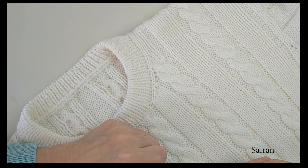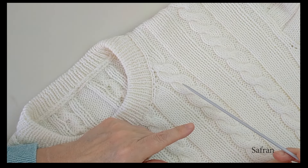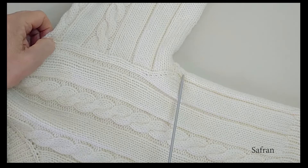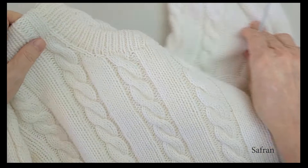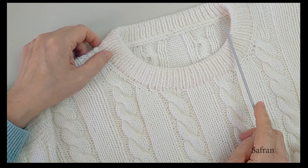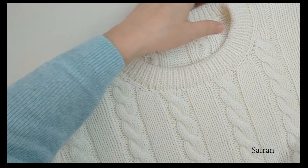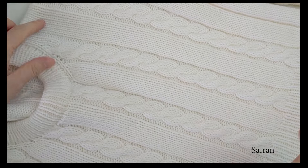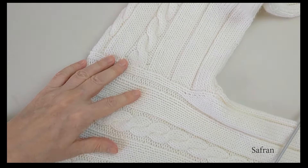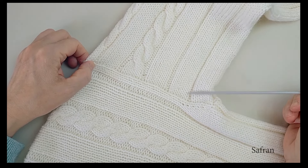Ben kazağa small-medium bedenlere uyacak ölçülerde çalıştım. Bu arada ölçüler oversize'dir. Siz aynı sayılarla kol evini biraz daha uzun çalışarak, arka yaka açıklığını biraz daha fazla bırakarak rahatça bu sayıları larj beden için de çalışabilirsiniz. Kazak tamamen yukarıdan aşağıya dikişsiz olarak çalışıldı.